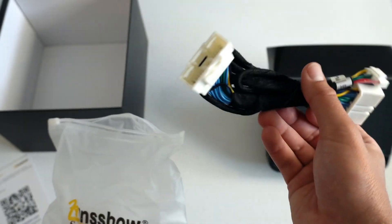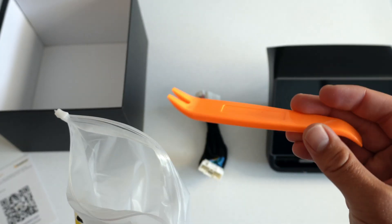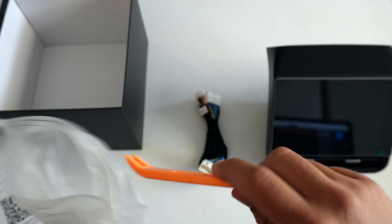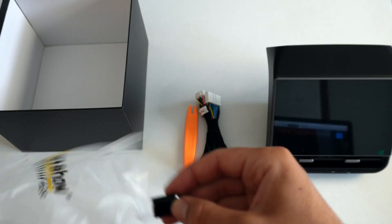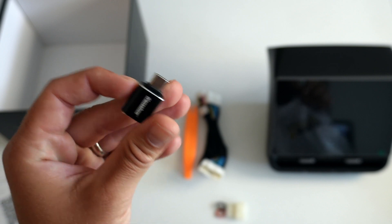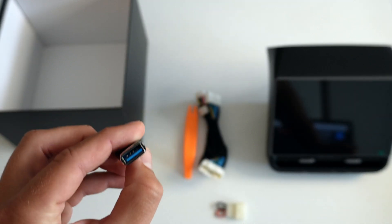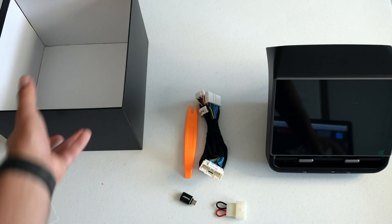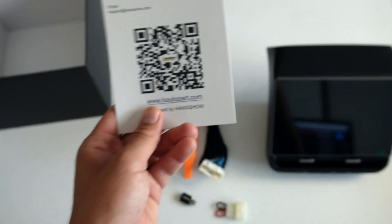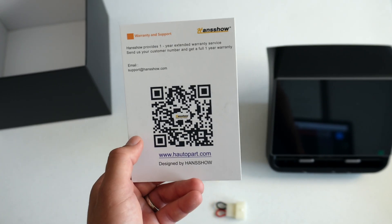We have a wiring harness that'll be used to splice into the electrical system in the Tesla. We have a plastic crowbar that'll be used to pry apart different panels so we can get into the system and do this install. We have a wire cap, and we have a USB to USB-C thumb drive — this will be used to send data to the tablet or utilize any USB product with the USB-C hookups on the screen. And that's all that came in the box.